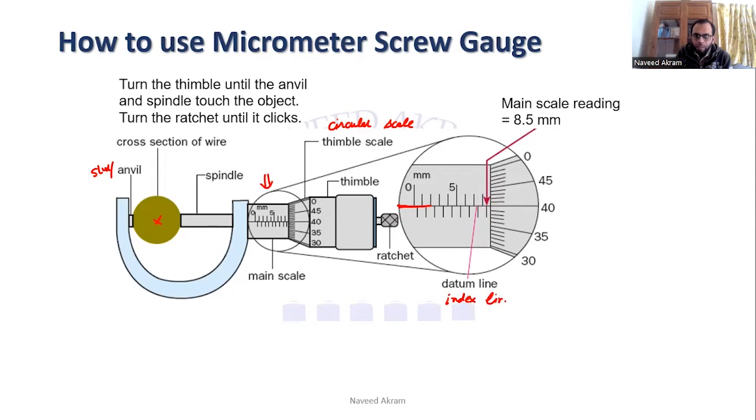Above and below the datum line there are divisions. The divisions below the datum line represent 0.5 millimeters. So looking at the scale, you can see 6, 7, 8, and after 8 there is one division on the right side representing 0.5. So the main scale reading becomes 8.5 millimeters.